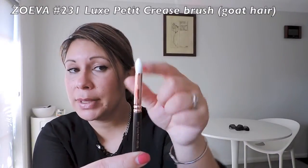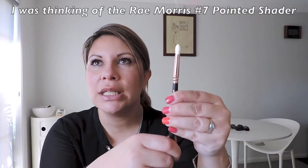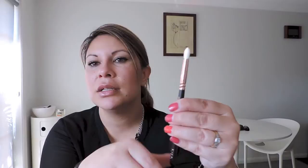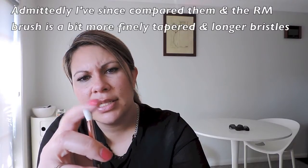This is the 231 Luxe Petite Crease. The reason I wanted this one — I do have similar ones in my other brands — but I wanted to compare it to my Ray Morris ones, which I absolutely adore. There's nothing quite like those as far as the taper — they're expensive but they look good. And this has a very nice edge for putting in the crease and blending. It's nice and soft with nice detail — you can get under there, smudge under there, add a little highlight.